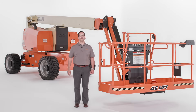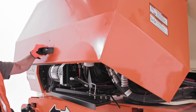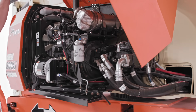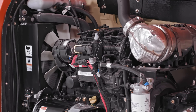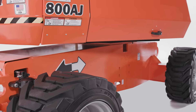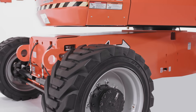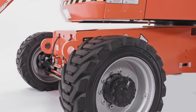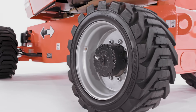Now let's move on to operation. The 800AJ articulating boom is available with a diesel or dual fuel engine. Both options provide plenty of power for navigating a variety of job sites. This model has two drive modes. When operating in two-wheel drive, the 800AJ offers 30% grade ability, and in four-wheel drive, you'll experience up to 45% grade ability.